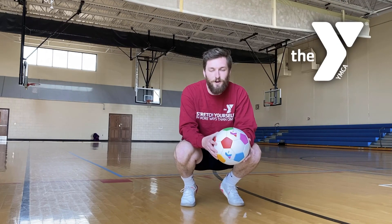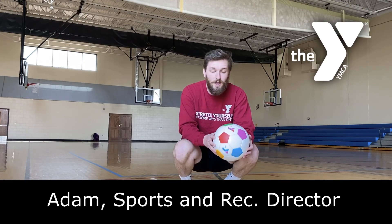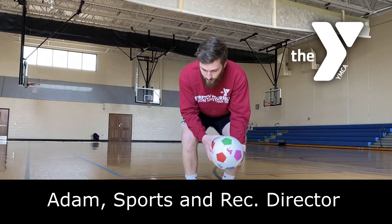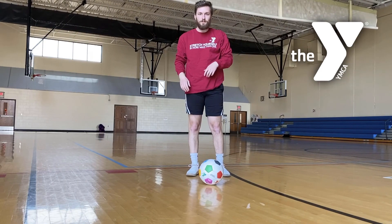Hey guys, Adam the sports and rec director here at the Y with another tip, trick, and drill for you to do at home. Go ahead and clear yourself some space for this one.